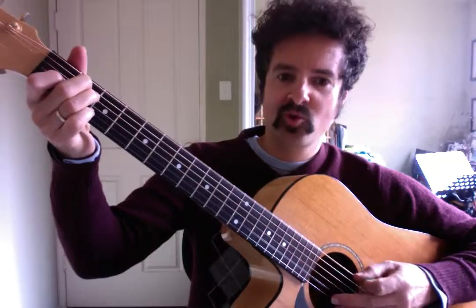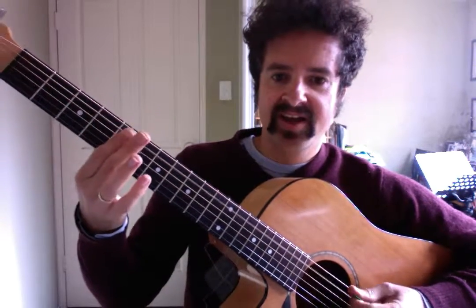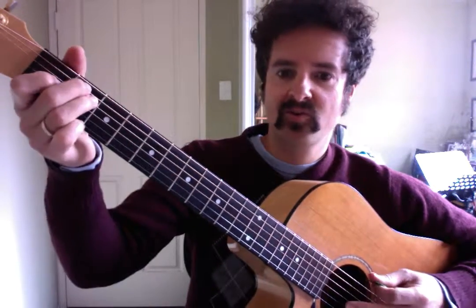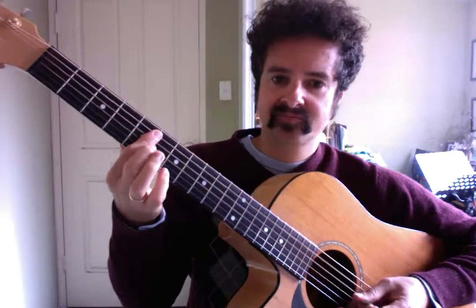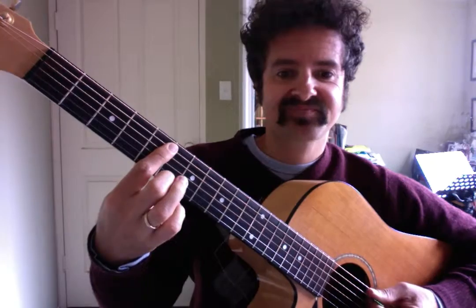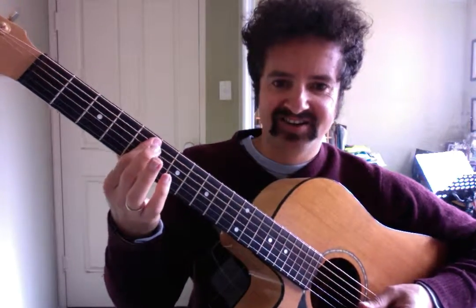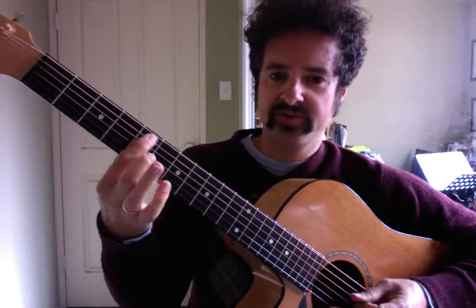Let's practice that section. So you're going: slide from the four to the five on the fifth string, then open fifth. Then I'm barring the fifth and fourth string with my first finger on the fifth fret. So it's: slide four to five, open fifth, bar the fifth fret on the fifth and fourth string together.